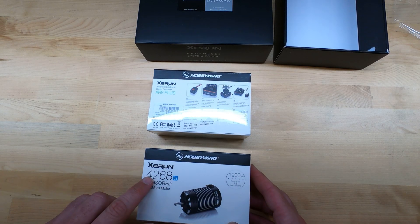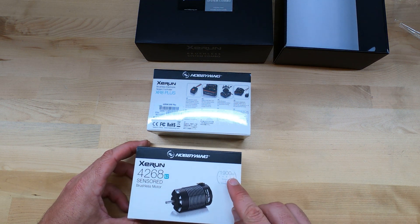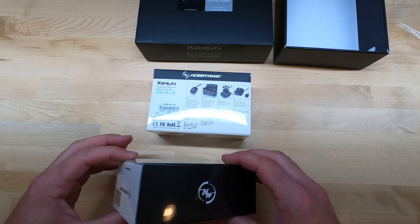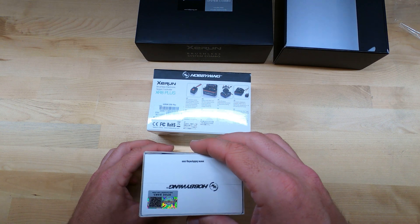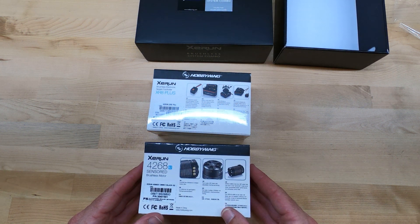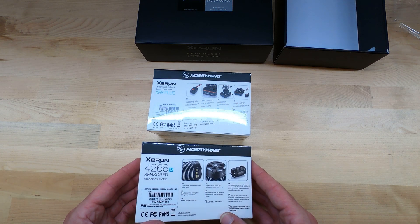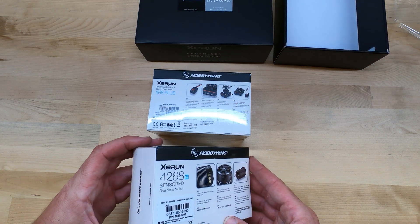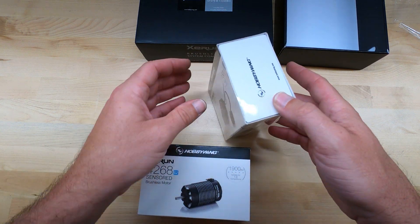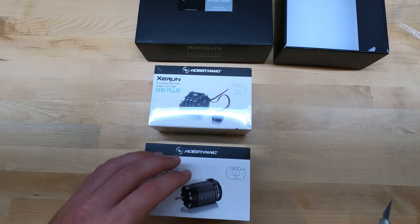And then the box for the motor. This is the 4268G2 sensor brushless motor, 1900 kV, suitable for 1/8th scale competitions. Everything is very nicely packaged. I'm very impressed by Hobbywing — I've used their equipment in several of my other vehicles and have had zero issues. Nothing has broken, overheated, or really given me any hassle of any kind. Let's unbox each of these and take a closer look.